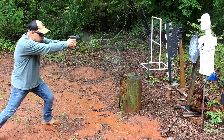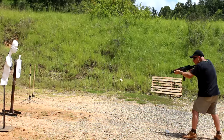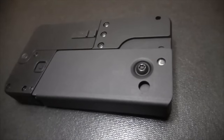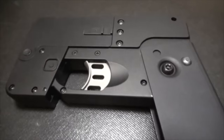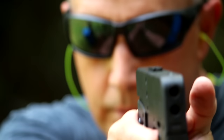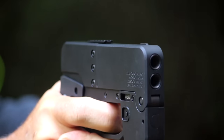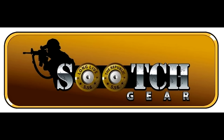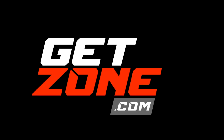Also thank you to Ideal Conceal for sending this for review. Rubber Dummies is one of the best training tools on the market — get a 10% discount using code shown when you click the link in the description. Be strong, be of good courage, God bless America, long live the republic.